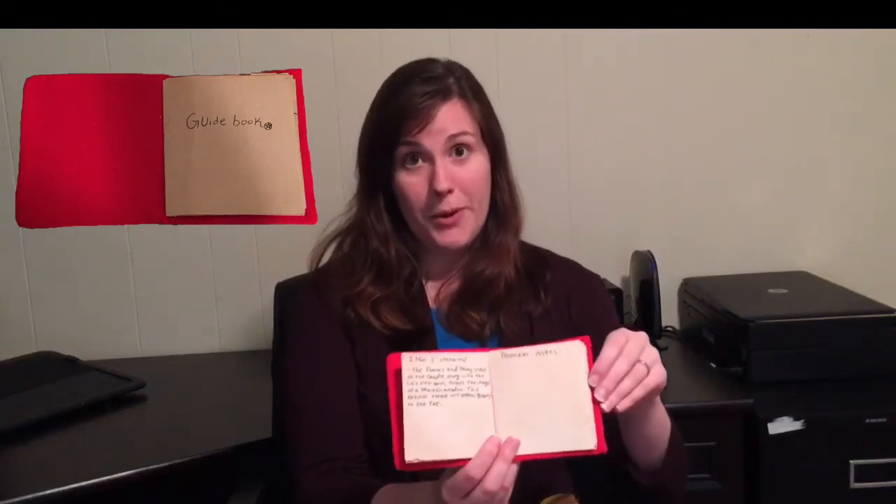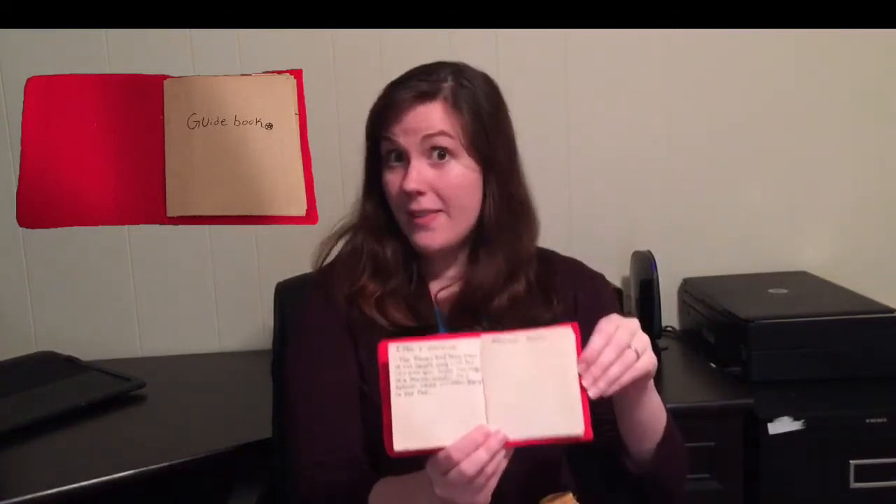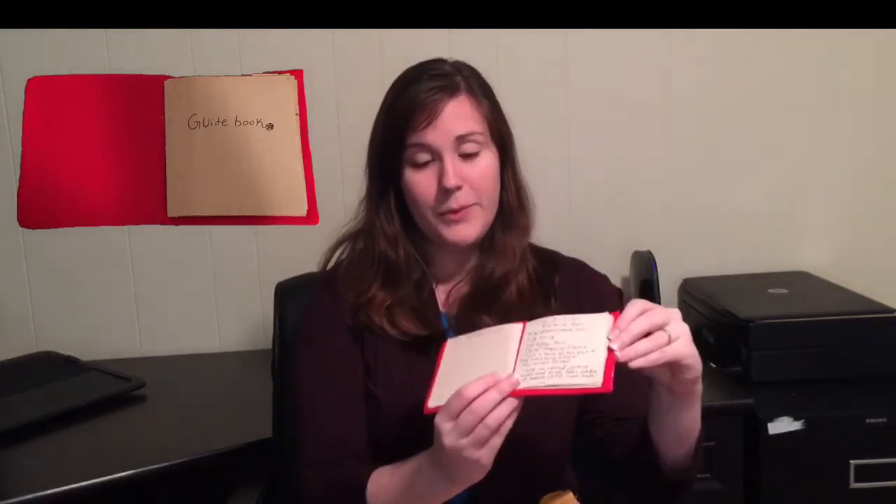I'm not going to spoil what's in the box by reading the guidebook to you, but I do want to mention that it's awesomely helpful and adorable, and it looks like it also has little dyed pages. I just think that is a really incredible touch. All the pages are handwritten, which makes it feel super personal. I'll give you one little sneak peek about an item in the box.